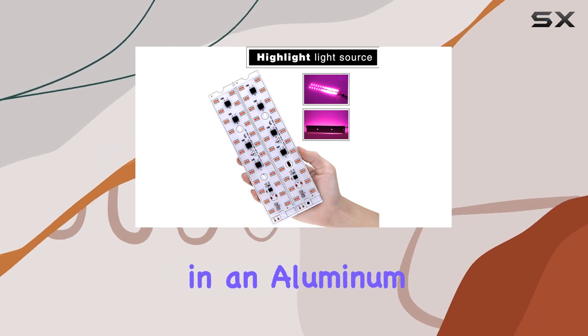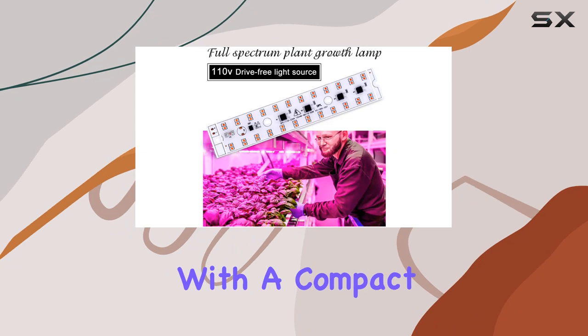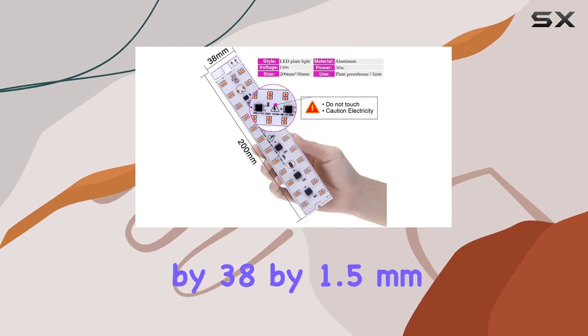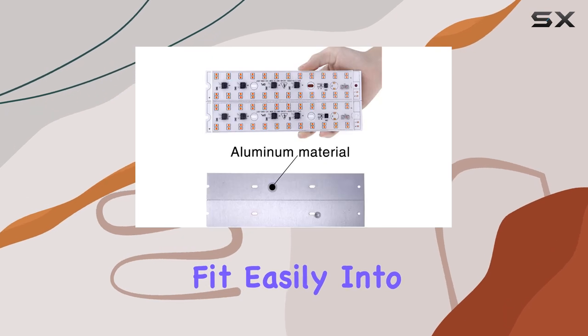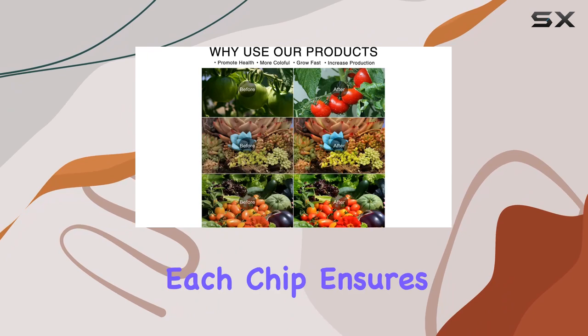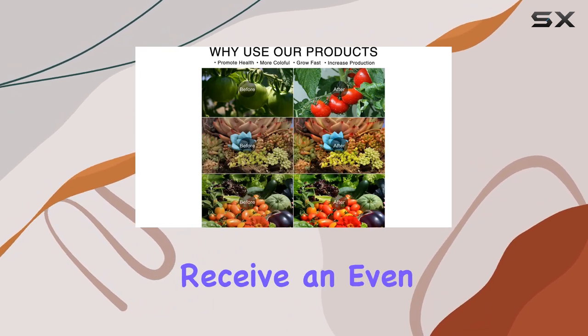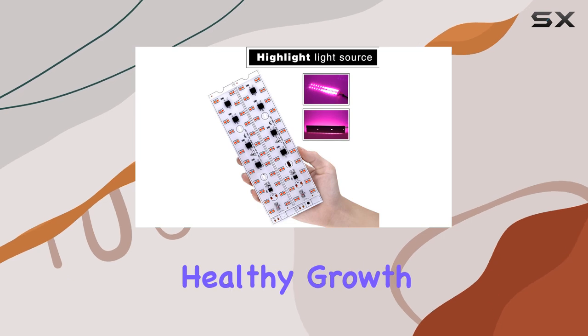The Grow Lights come in an aluminum finish, known for its durability and efficient heat dissipation. With a compact size of 200x38x1.5mm, these chips fit easily into various setups. The inclusion of 48 LEDs in each chip ensures that your plants receive an even spread of light, optimizing photosynthesis and promoting healthy growth.